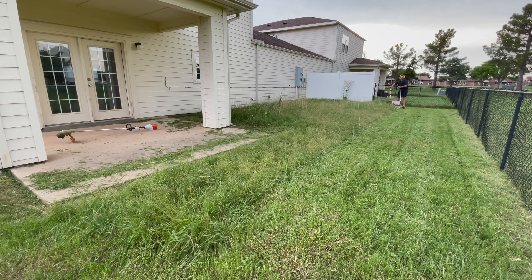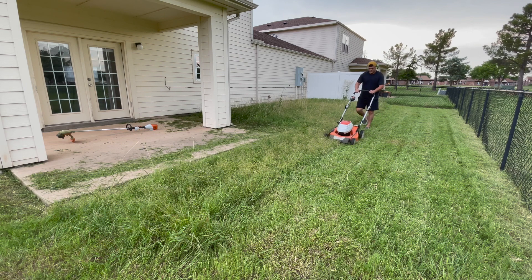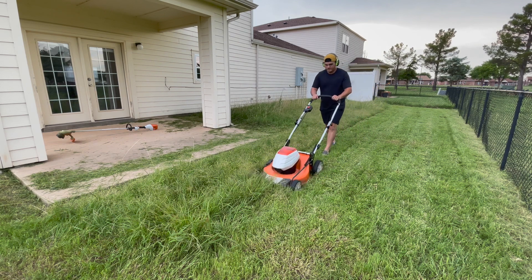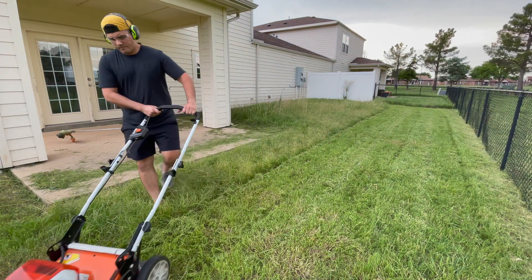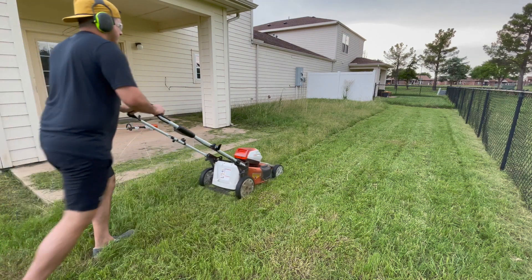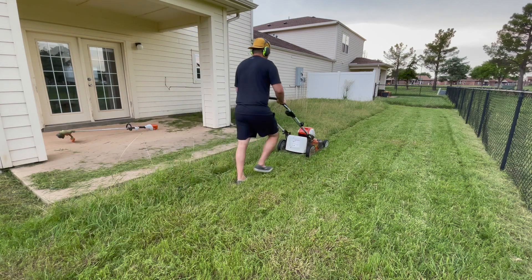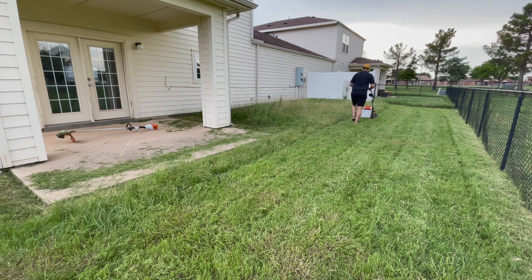I want to see how long the battery actually lasts in real use. The manufacturer specifications say the battery lasts a certain amount of time, but in my experience those are estimates — real-world use has so many different factors like grass length and conditions. That video won't be definitive, but it'll help guide you in the right direction on whether this is a good purchase.